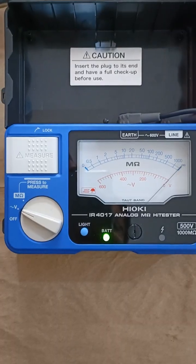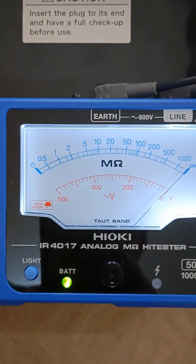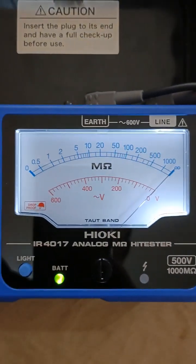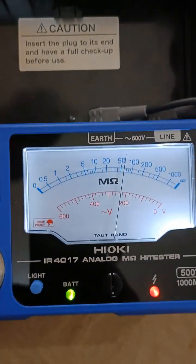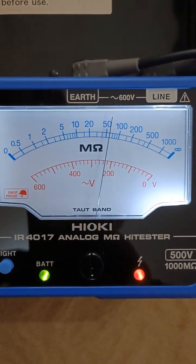Hi guys, this is just a quick unboxing and test of a new Hioki 4017 single range analog insulation resistance tester. You get one range only: the 500V DC test voltage, with 1000MΩ maximum insulation reading.